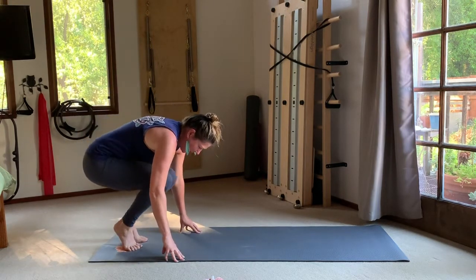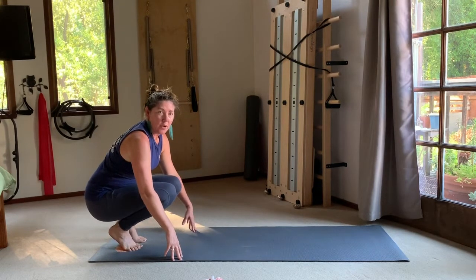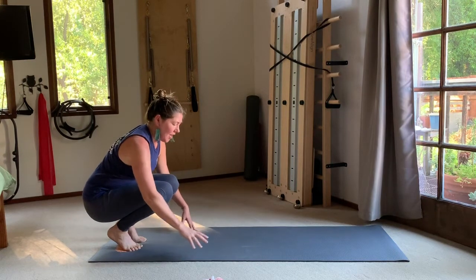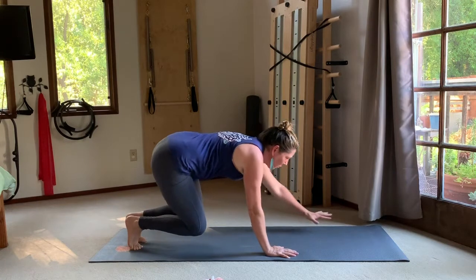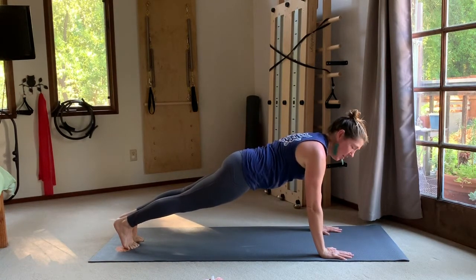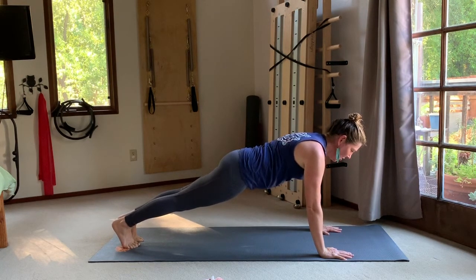Soften both knees, take your hips down towards your heels, and come into a little low squat — your booty is low, your head is high. Take your hands out along the mat and, without letting the knees touch down, walk all the way forward into your plank position. Hold there and breathe — the first plank of the morning.